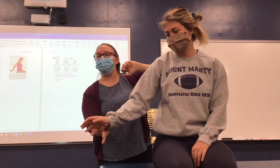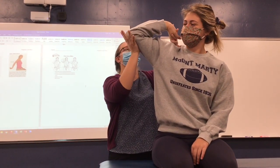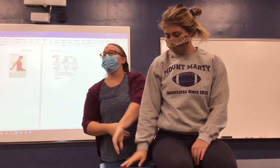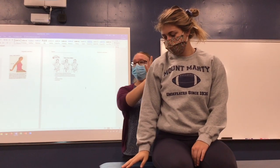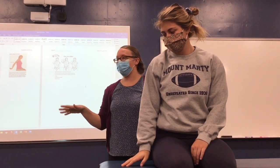Then the next one is for your ulnar nerve. Close it up, bring it up, pull it back. That's a really basic test while they're seated, and you can really co-opt it with a lot of your other tests.